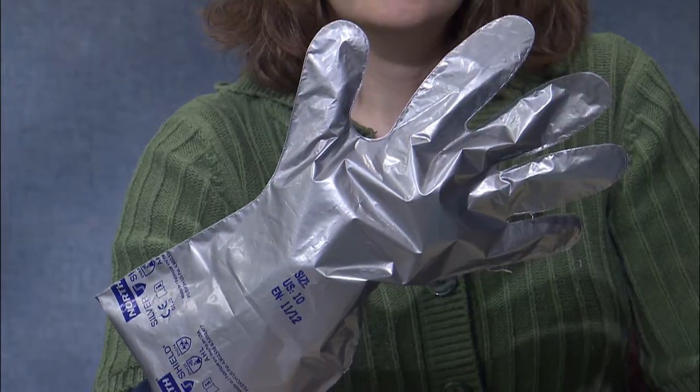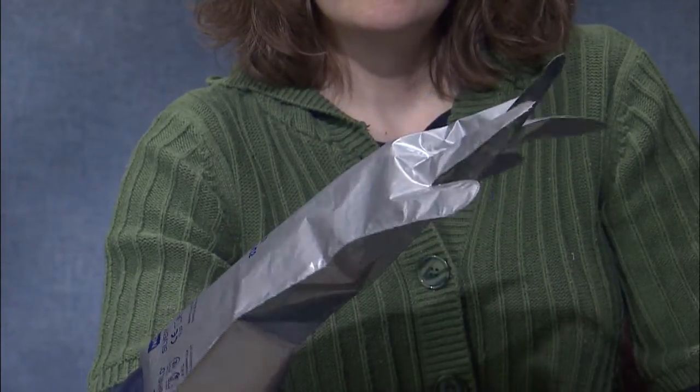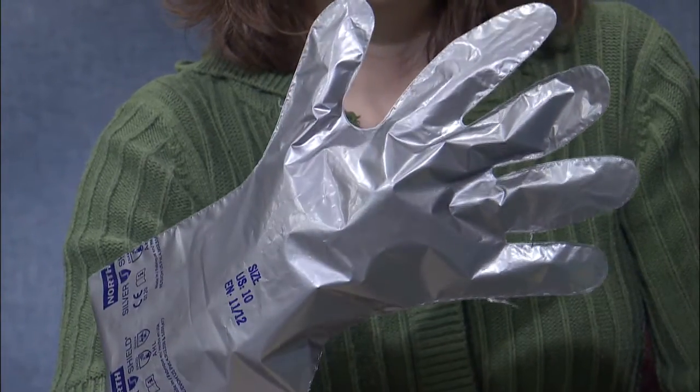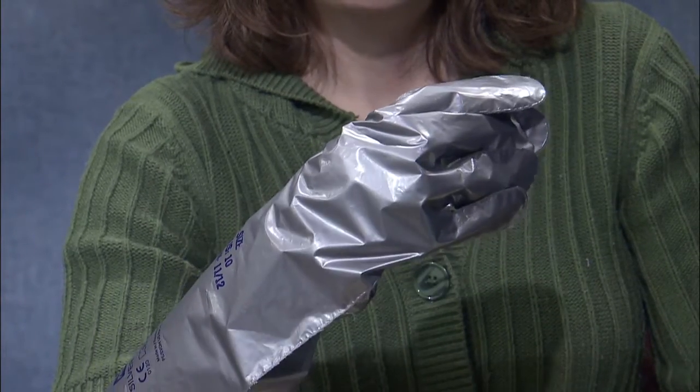Now talking about some of the materials that are available out there, I'll refer you again to the NEB guide so that you can make the comparison yourself. You'll notice that EPA's most resistant material is a barrier laminate glove. When I first read about these I thought they're really terrific — they resist all attack by pesticides and that would probably be the best choice.